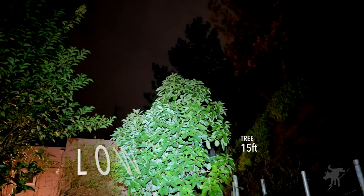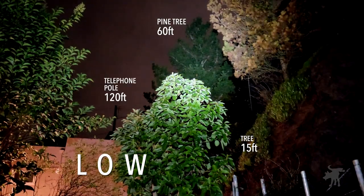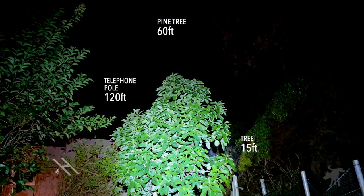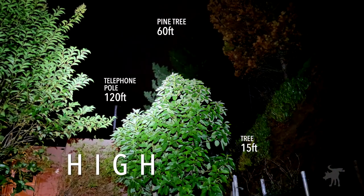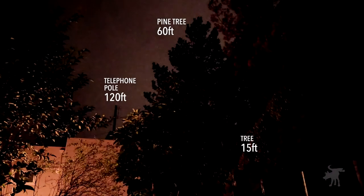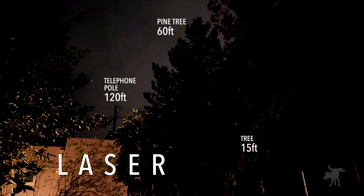Testing the unit outdoors in low power mode, I could clearly make out objects from 15, 60, to 120 feet away. In high power mode, I got a quite a wider spill — it's rated to illuminate out to 200 meters, and I can believe it. Testing the laser, I got a clear, sharp point even out to 120 feet away.